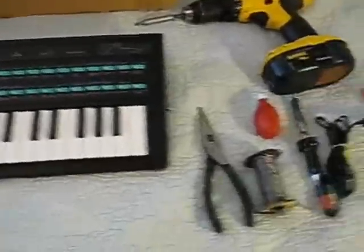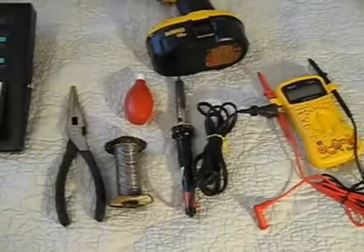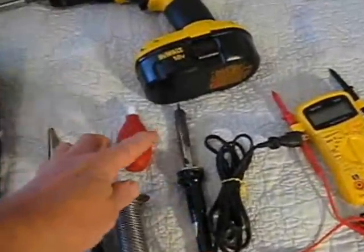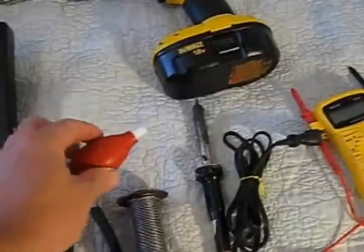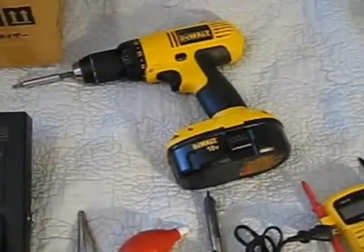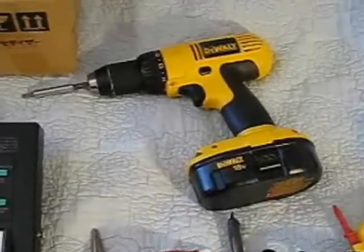Some of the things we're going to need: you're going to need solder, a soldering iron, a bulb for the desoldering to take the solder off the board, and a screwdriver for taking all the screws out of the boards and the back of the keyboard.